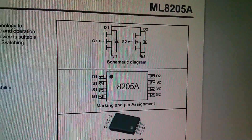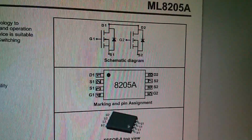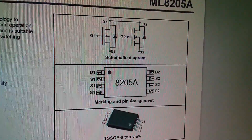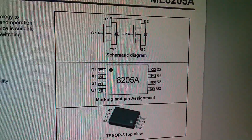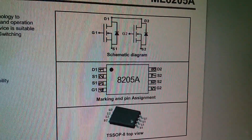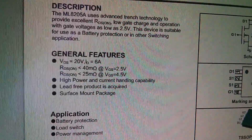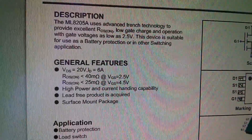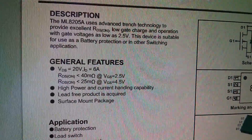Here's part of the 8205A datasheet. You can see it's a dual N-channel MOSFET with the drains connected together. The sources come out on pairs of pins, with a pair of pins for each source and a pair of pins effectively for the common drain connection, to provide additional current handling capability. It's a TS-SOP8 package. One of the features is that the gate voltage is particularly low — RDS on of less than 40 milliohms with a gate voltage of just 2.5 volts, and less than 25 milliohms when the gate voltage is 4.5 volts.